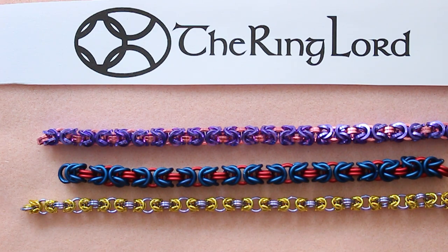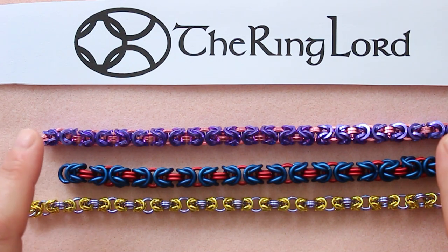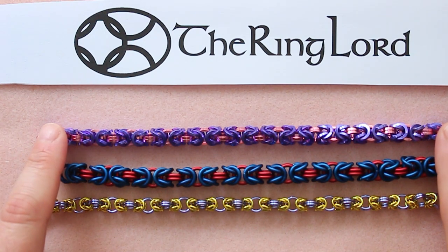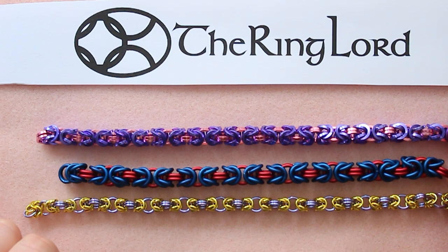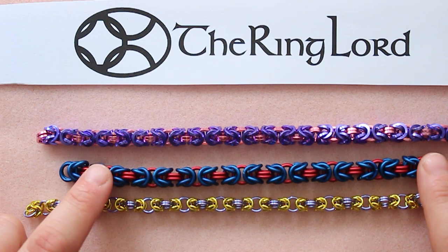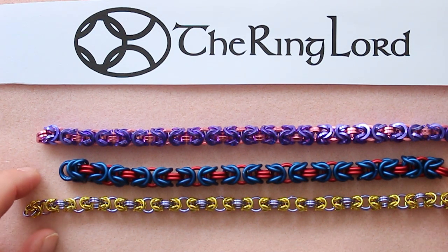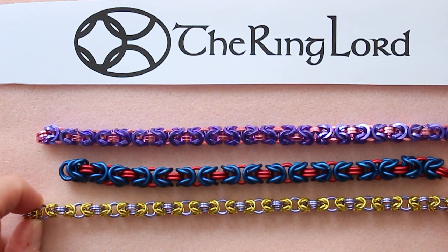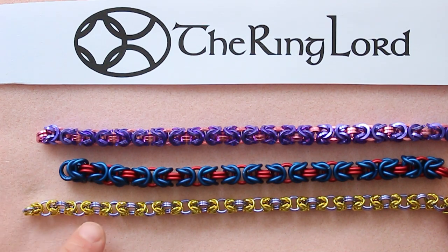We're going to go through these real quick so you know what I made these out of. All of the rings are anodized aluminum. We have our shiny finish square wire rings — this is 18 gauge 3/16ths in purple and dark rose. This is our matte finish; they're all saw cut rings but these are matte so they are not shiny. This is in royal and red. These are 19 gauge 9/64 yellow rings and 19 gauge 3/16ths in light purple.